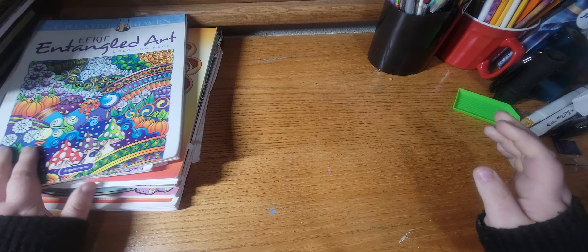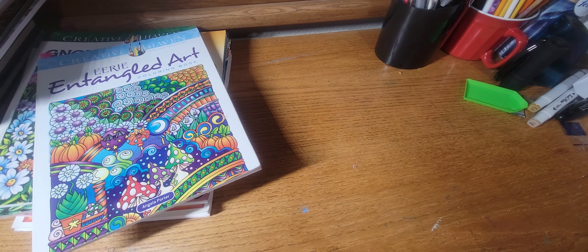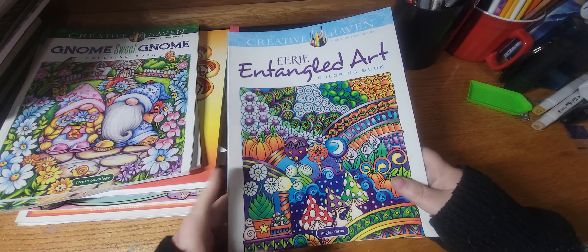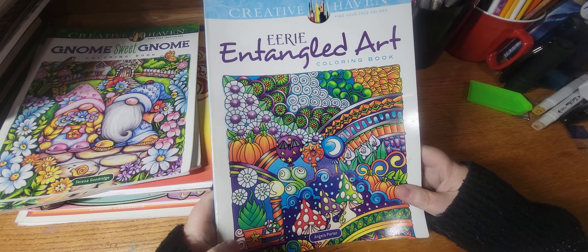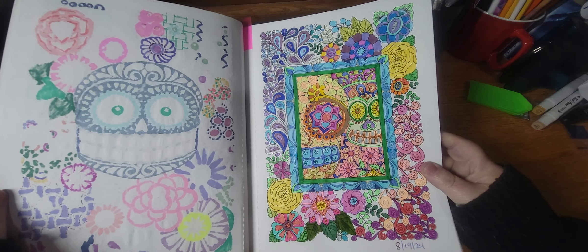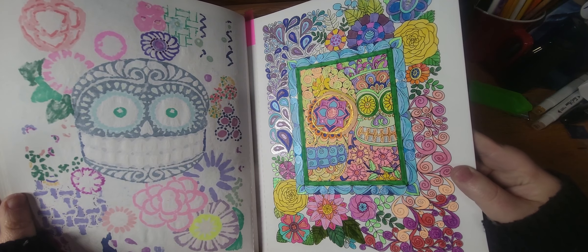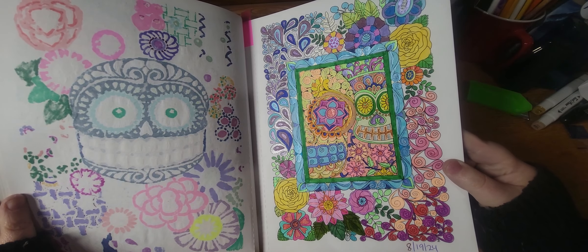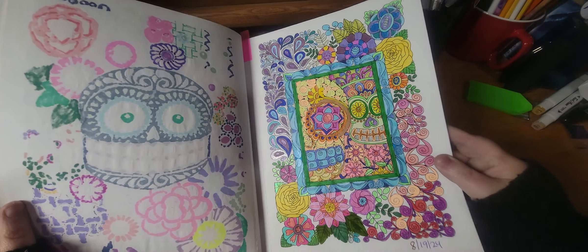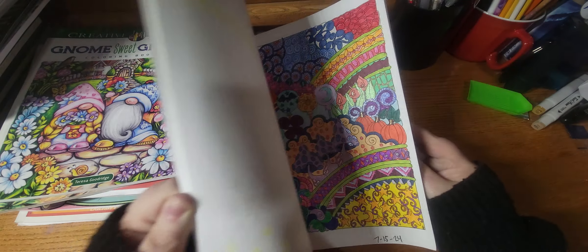I did a lot of autumn and Halloween pictures this month, so next month I'm going to take a break, because last year I really burnt myself out on the Halloween pictures. I colored a ton in like July and August and I totally didn't want to do any Halloween pictures in October when it was actually time. But this is Eerie and Tangled Art by Angela Porter — I really love these books, they're very busy but they're fun to color in. I did this page and just kind of threw everything at it: there's pencil, metallic markers, acrylic paint pens, and Tombows. But it looks really pretty — the pages do look really fun when they're finished.